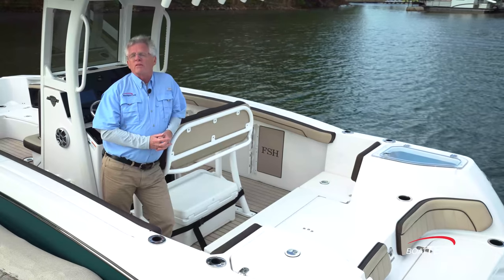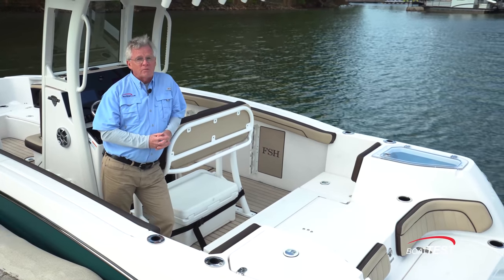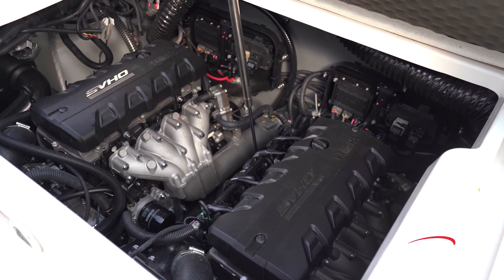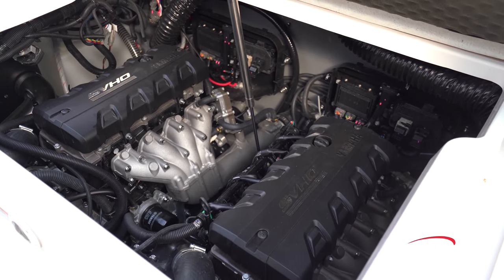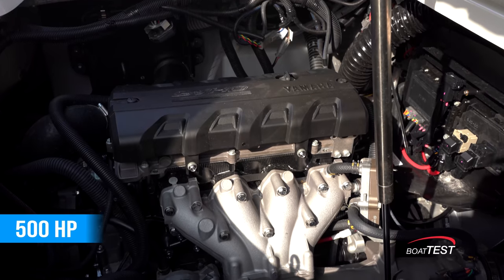When talking about serious fishing capabilities, it has to begin with a 111-gallon fuel tank, so you can get to where the big fish are and get back. What's going to take you there? Twin 1.8-liter, supercharged, super vortex, high-output Yamaha marine engines with a combined 500 horsepower.